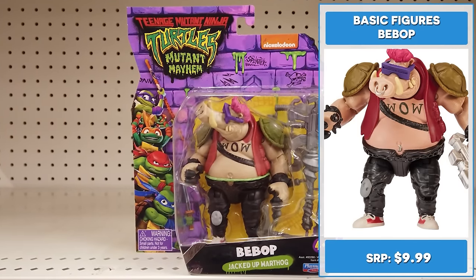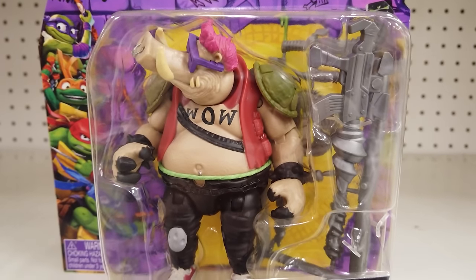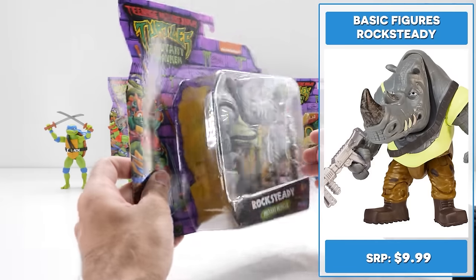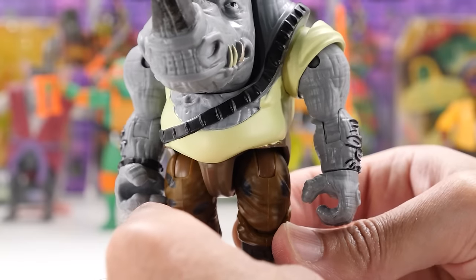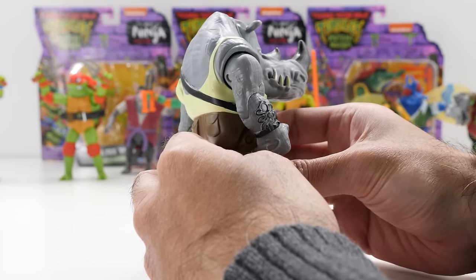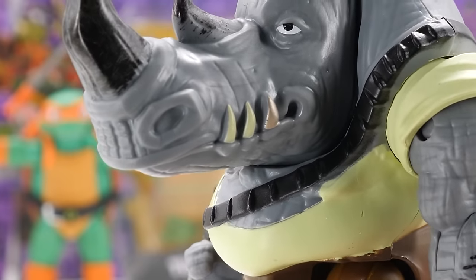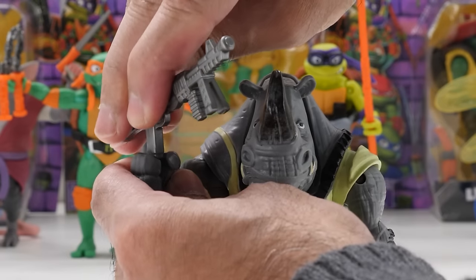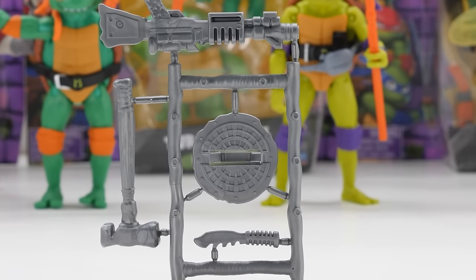Sporting movie-inspired styling, jacked-up warthog mutant 4.5-inch Bebop not only sports some killer shades — he's ready for battle with his powerful blaster. Voiced by John Cena, 4.25-inch Rocksteady, a mutant rhinoceros, looks nicely detailed with a great sculpt and paint. Built like a tank, Rocksteady's the team's mutant muscle. Whether it's from his fists or his horn, you don't want to take a hit from this guy. He and Bebop make a dangerous duo, but their brains are what some may consider small, even for morons. Rocksteady's got his powerful blaster that's nicely detailed, plus a weapons rack loaded with various accessories.